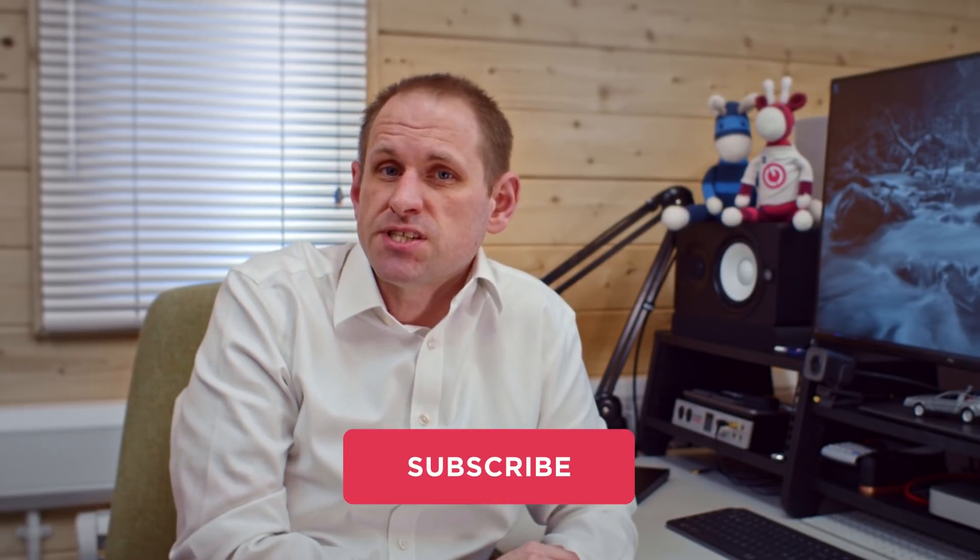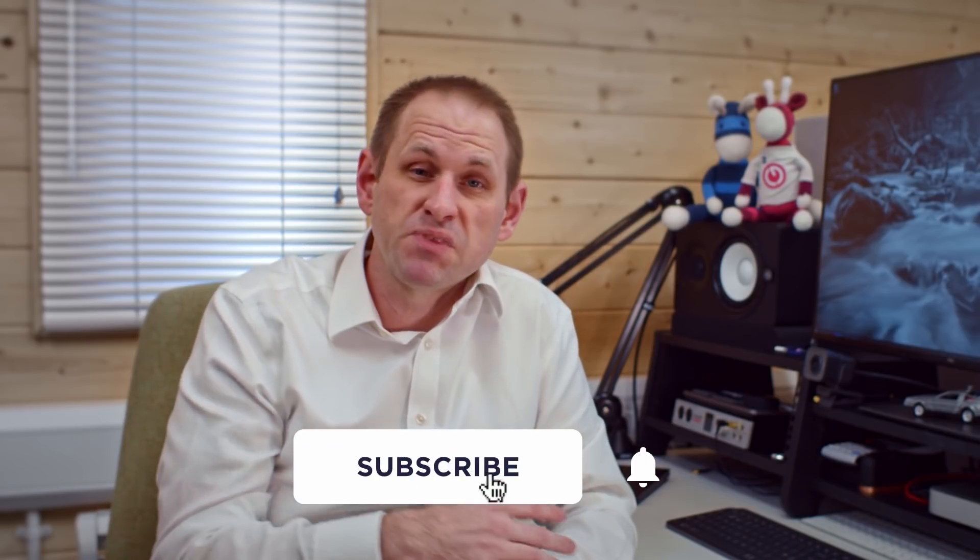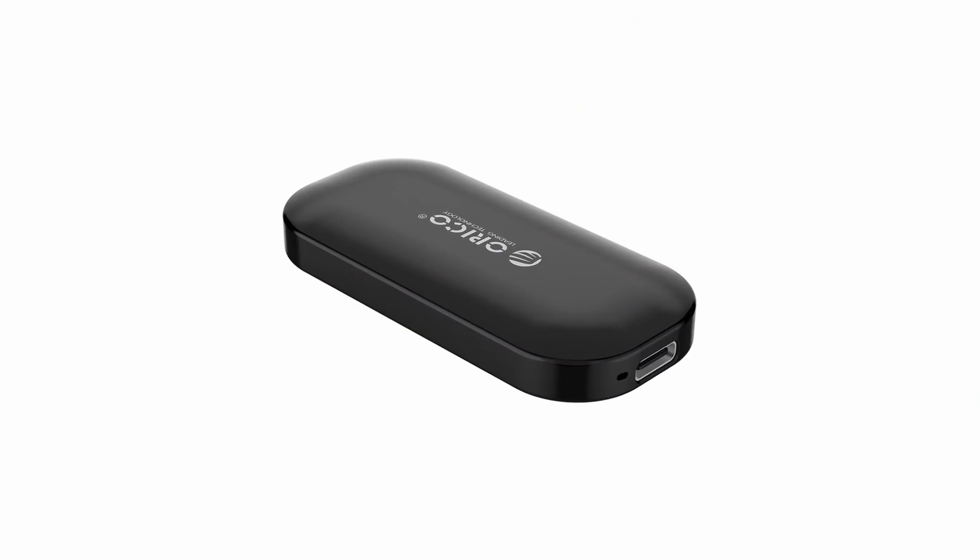Full disclosure: Orico provided this drive without cost for review purposes, but as always I only accept it on the basis that I retain full editorial control, and I've got the freedom to offer my honest opinion.